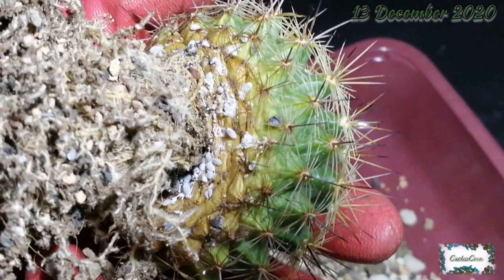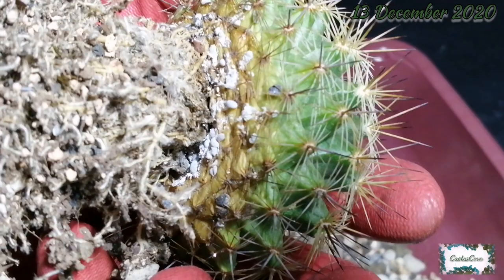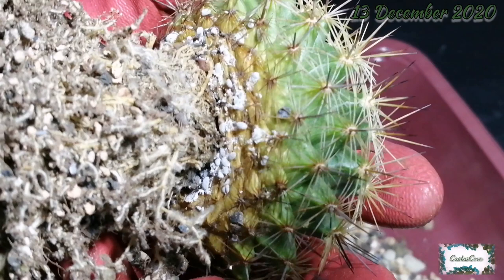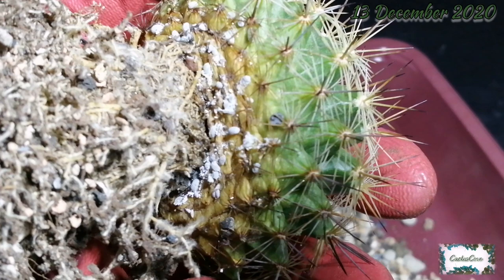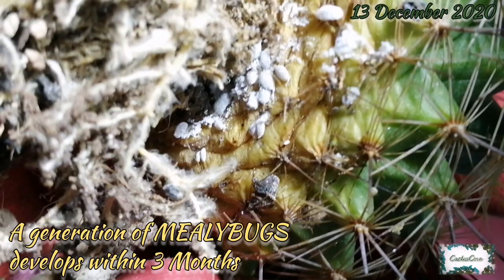There we go — look at all those mealybugs sat right around the base of the cactus plant. That's hidden well away from sight, completely invisible when the plant is sitting in its pot with top dressing around the neck. All of those have gone completely unnoticed. Zooming in, you can see there are lots of different sizes — all at different stages of development. The biggest ones I can see with the naked eye are probably about four millimetres long.